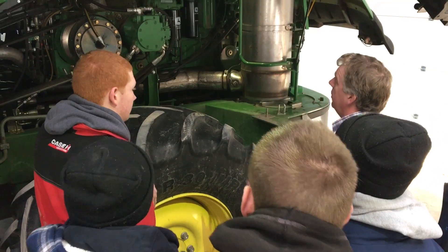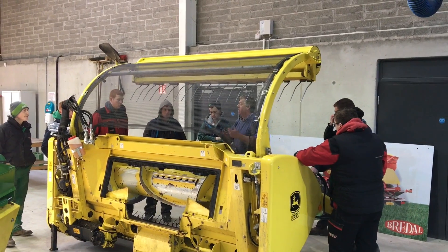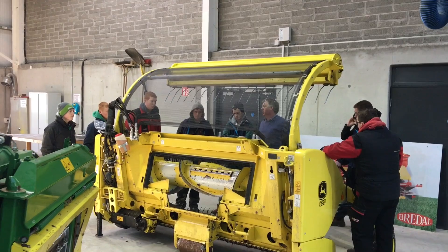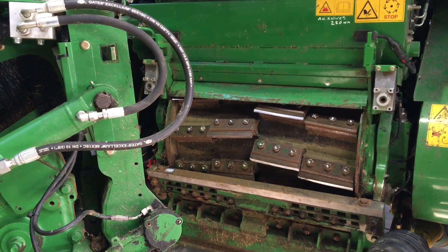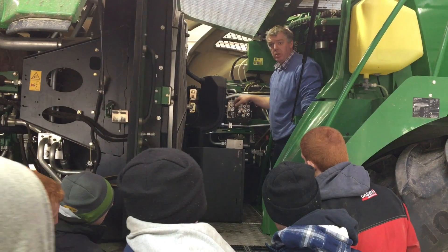Good morning. I'm doing the Advanced Crops and Machinery course from Strably County Leash. Today we're after doing forage harvester training. We went all the way through the John Deere harvester — how the grass is taken in, chopped, the spout, the way the engine runs, ECUs, EGR valves and all that.